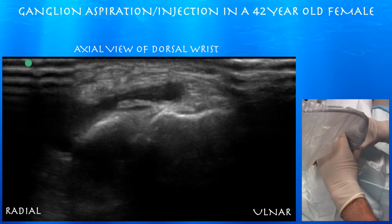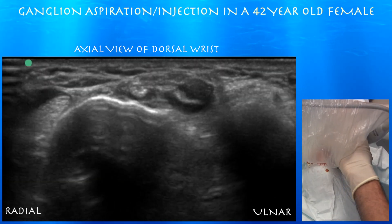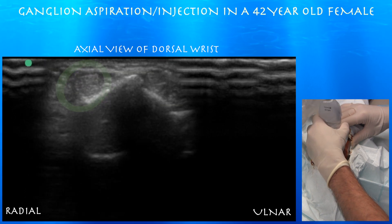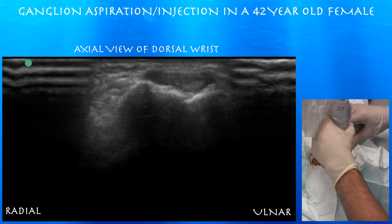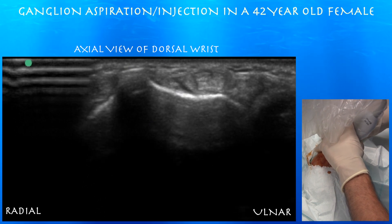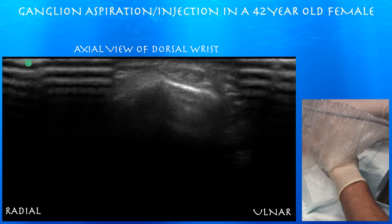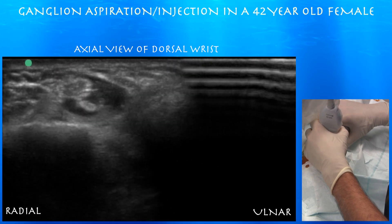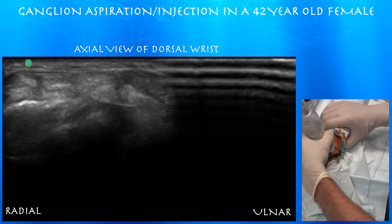Here you can see the cyst — we're in an axial plane on the dorsal wrist. Now we're going through some of the extensor compartments. On the left side of the screen you can see the first extensor compartment, and the second extensor compartment just to the right. Then you can see Lister's tubercle, which is that bony bump. Just radial to that is the third compartment. Just radial to that is your fourth compartment, which you can see right in the middle of the screen on top.